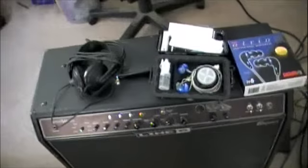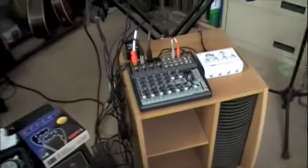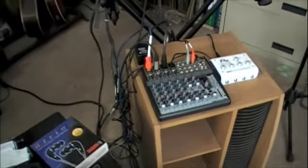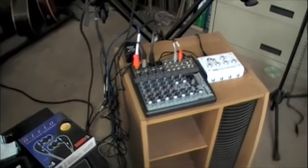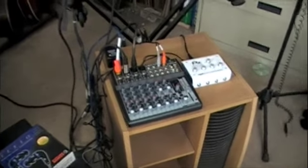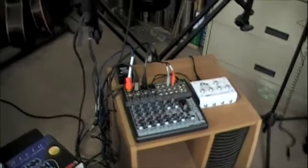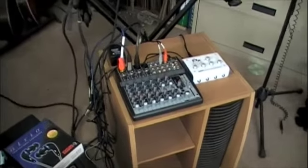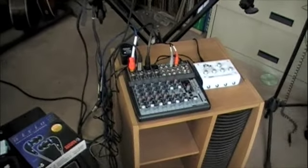I actually have two setups that I use — they serve two different purposes. One of them is for big full band setups, just to make sure that everybody can really hear themselves. That's a different system; we'll do that as a second part of the video. The other one is to be able to do smaller rehearsals in a very small compact space without making much noise.